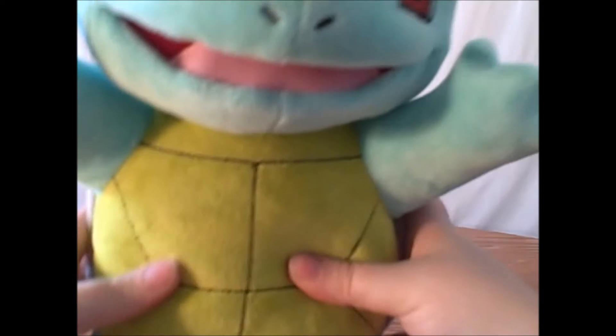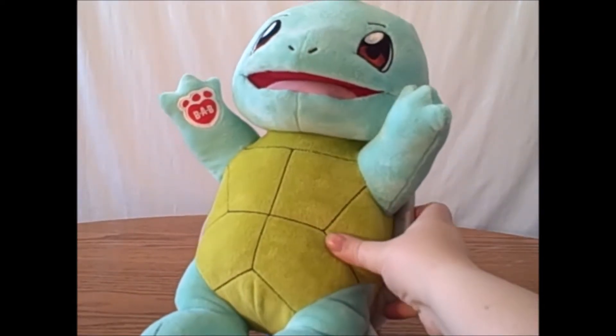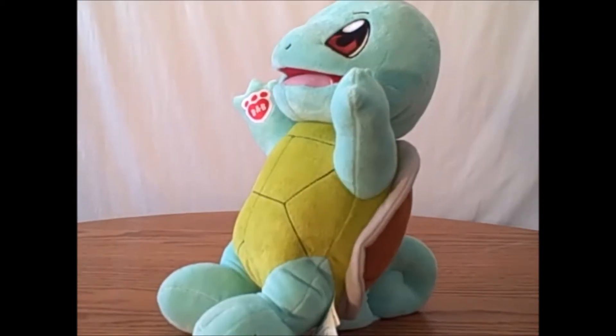Maybe have him sitting down or something. But he's soft stuffed, and even if you try to sit him down nicely, it just looks really, really awkward. If I were to give him a rating, I'd have to give him an 8 out of 10.